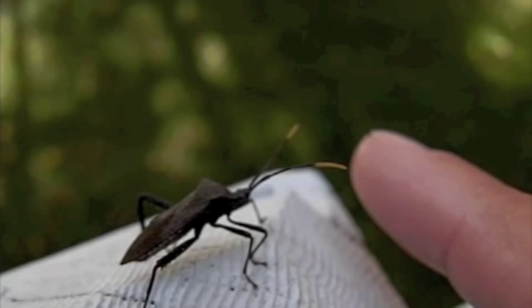So there you have it — a leaf-footed bug. Thank you for watching this how-to video from Bugspray.com.